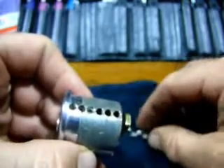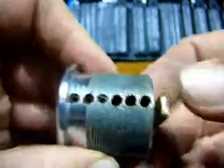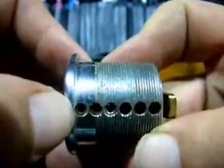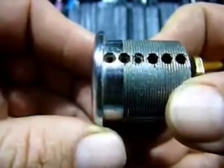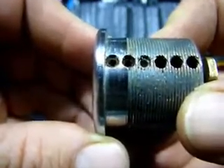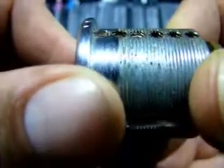We've got three key pins, three driver pins, no springs for the back three chambers. The first three chambers are, I think, intact, but the little grub screws in here — the first two are very rusted, and the third one doesn't look that bad.